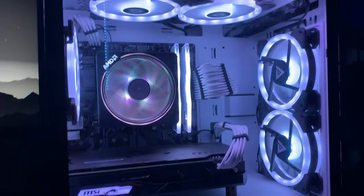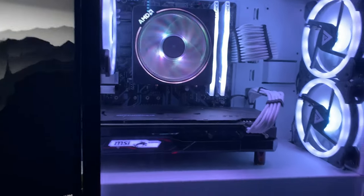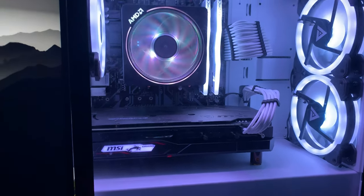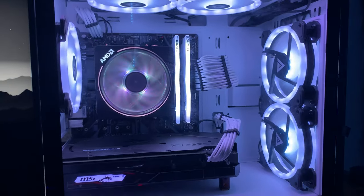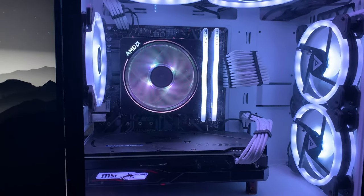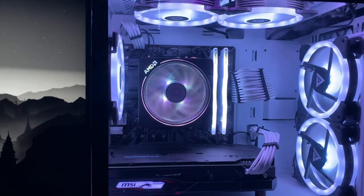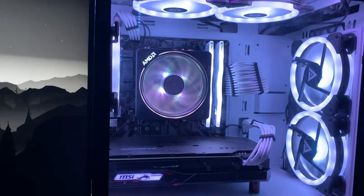For my GPU, I have an MSI RX 5500. It's pretty good, but I wish I could get, like, a 3060 or something, but it works for now. And then I have a Gigabyte B450M DS3H motherboard. That one's not the best, but it does the job — you can overclock and stuff, so I like it.